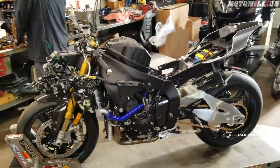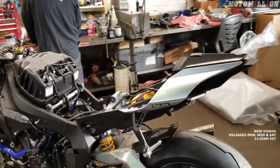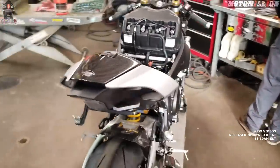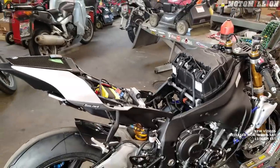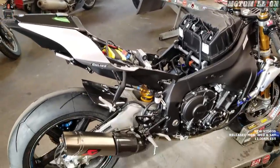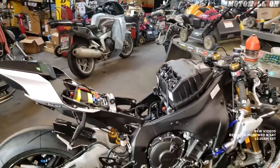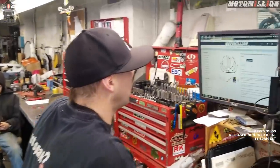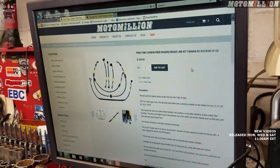The bike's coming along very well as you see here. I know it doesn't look like an R1M because most of the fairings are removed right now, but I assure you this is a breathtaking R1M — one of my favorite bikes. I've owned one since 2015, and this is a 2018 model. And there's Zach right there. He's checking out some info on the Fren Tubo carbon fiber brake lines that we're going to be installing.